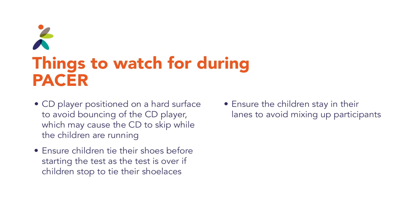Things to watch for during the PACER shuttle run: the CD player should be positioned on a hard surface to avoid bouncing, which may cause the CD to skip while children are running. Ensure children tie their shoes — if a child stops to tie their shoes during the test, their test is over. Ensure that the children stay in their lanes to avoid collisions or mixing up participants.